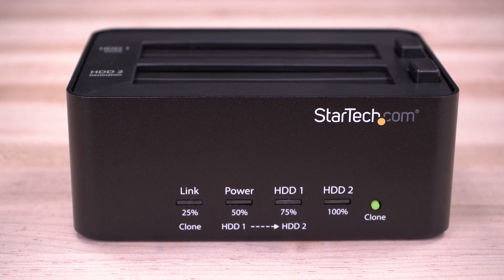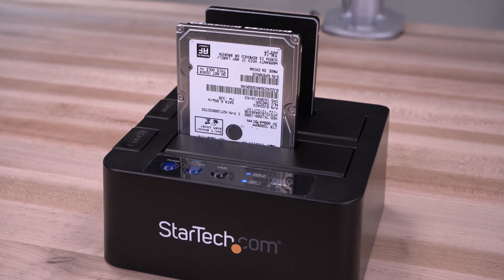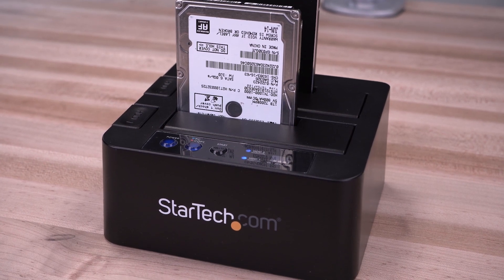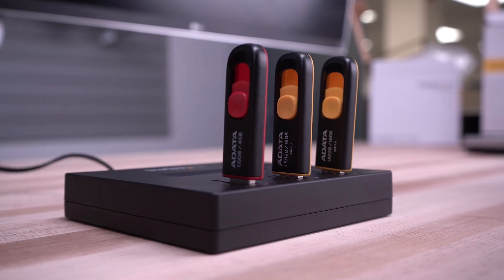For drive backups and data recovery, StarTech.com offers standalone drive duplicators and drive duplicator docks for 2.5-inch or 3.5-inch hard drives, SSDs, M.2 drives, or USB flash drives.